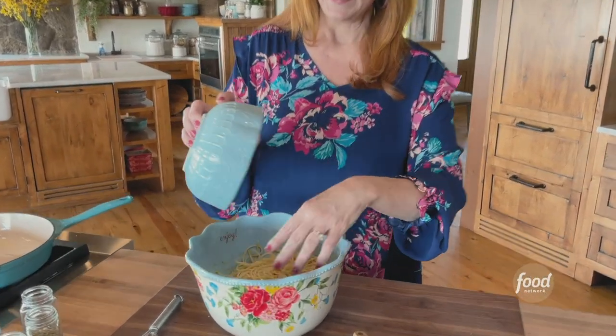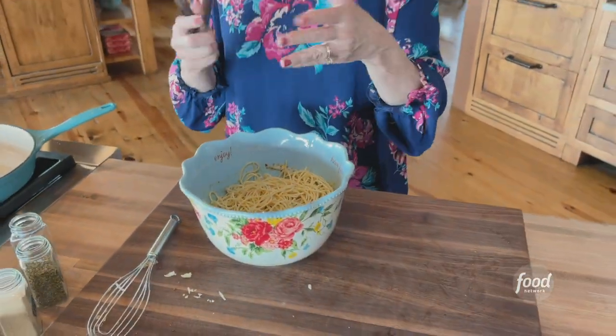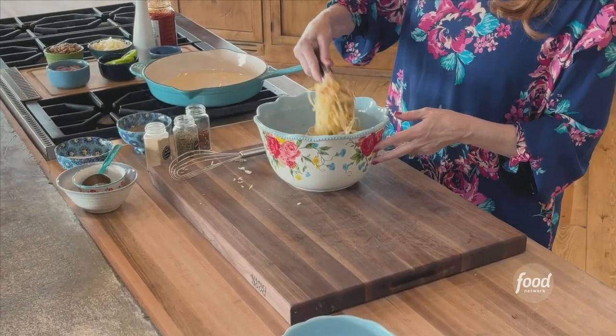I have leftover spaghetti all the time, so it makes perfect sense to have a recipe in your arsenal like this. Leftover spaghetti — I put just a little bit of oil on it, so it is really raring to go, and it needed purpose in its life, let's face it. And then I'm using the tongs to just toss it.